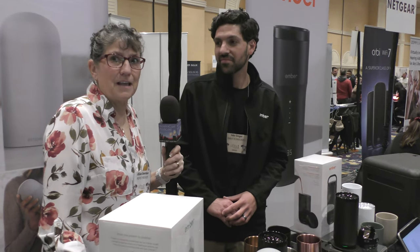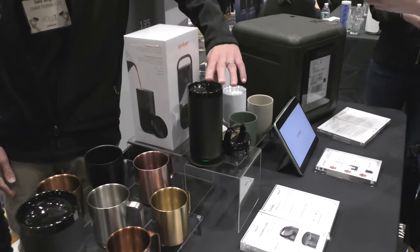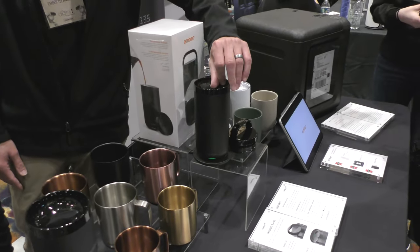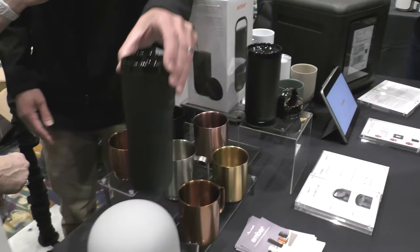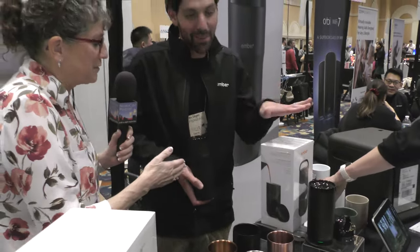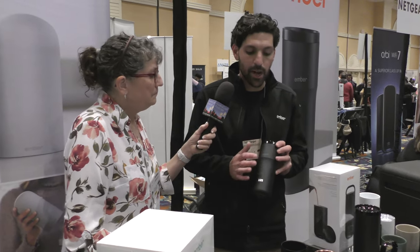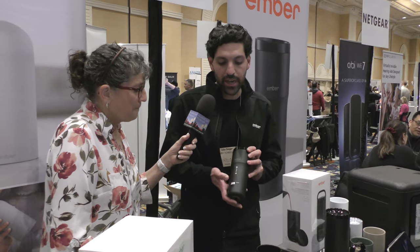Even I don't drink it that slow, so that sounds great. So what's that travel mug called? This is the Ember Tumbler — our latest and greatest. We also have the Travel Mug, which is a separate product. The Travel Mug is 12 ounces, and the main difference is you can actually change the temperature directly on the device itself.